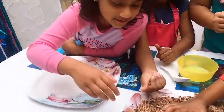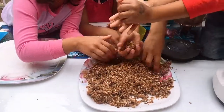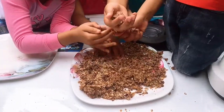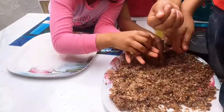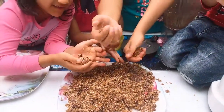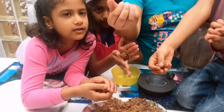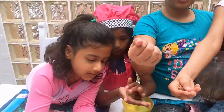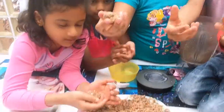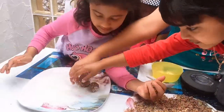Now we are going to shape them into balls and then put coconut on it. It feels good. So once it's like this ball, you have to make sure you do it very tightly so it doesn't fall apart. Then after you are done, you roll it in shredded coconut to make it beautiful.